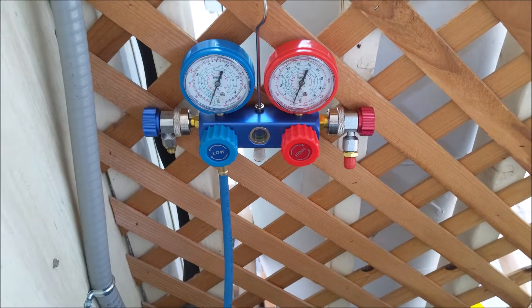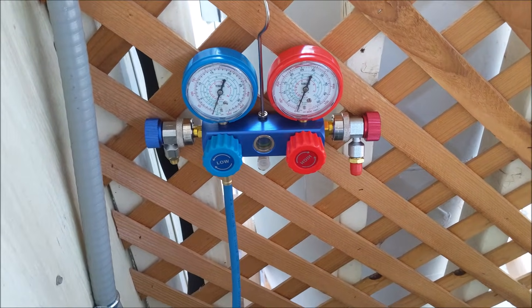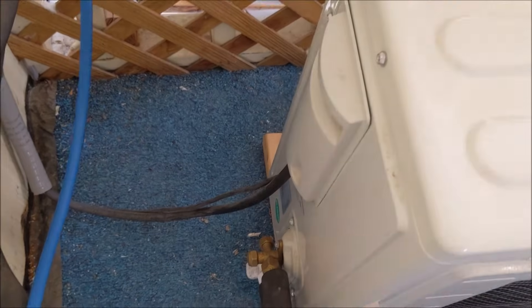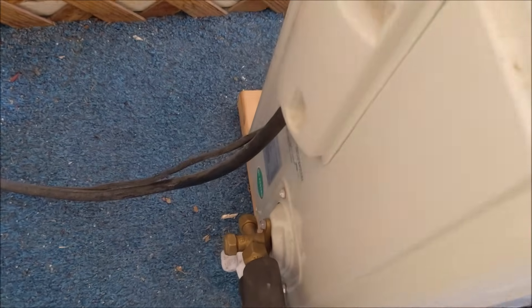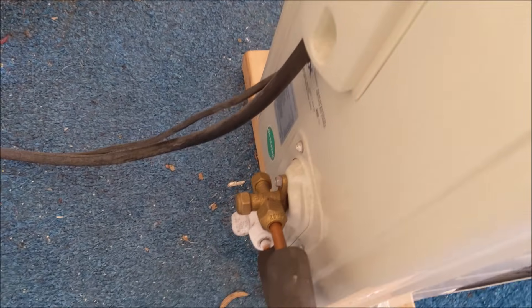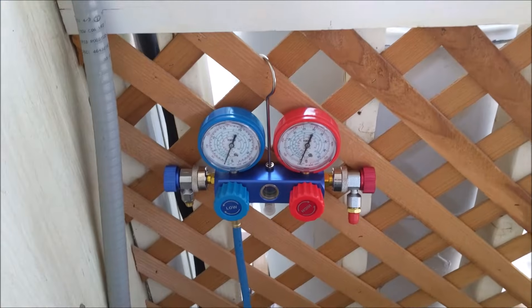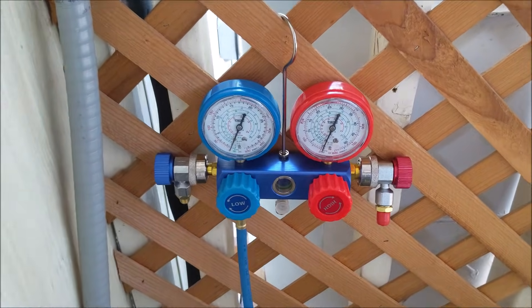Thank you for tuning into our YouTube channel. The purpose of this video is if you have installed a mini-split unit yourself, or if you bought one and it didn't come with enough refrigerant, or maybe while putting in the flared copper lines the refrigerant leaked out — just like in this case where the unit is starting to freeze up. You want to first make sure your refrigerant levels are up to par.